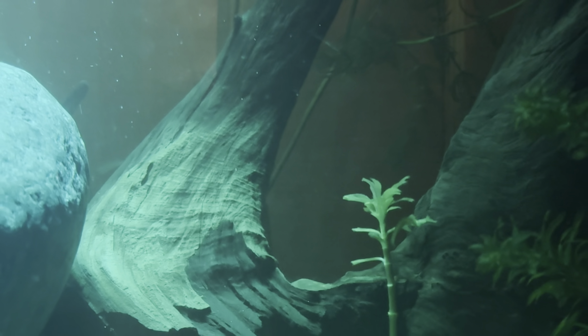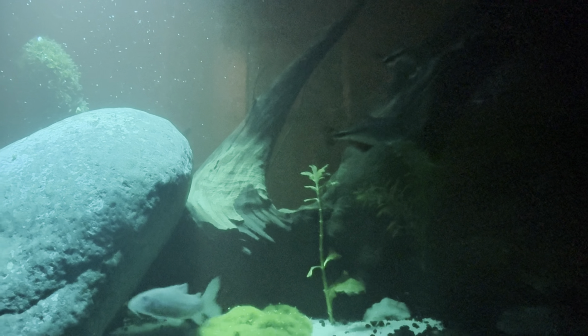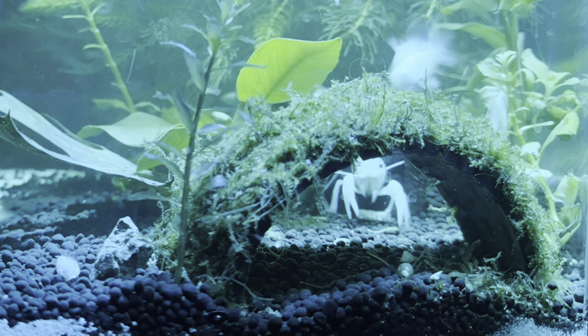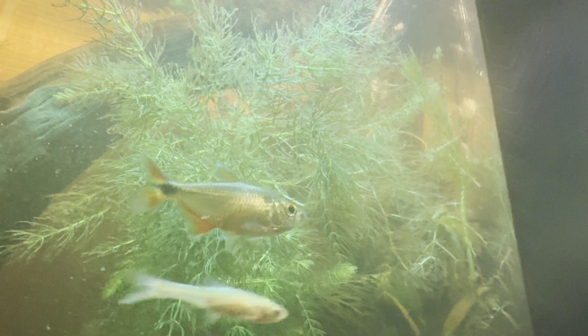Some examples of fish that are really good to have with a crawfish are most tetras, hatchet fish, danios, tiger barbs, glass catfish, and I even have Corydoras in my tank. They are bottom feeders, but they're very fast. He does try to sneak up and get them, but he's had no luck.